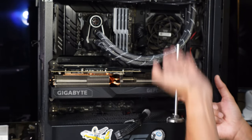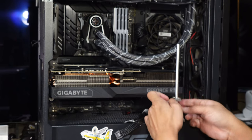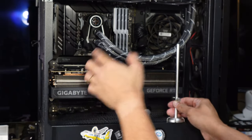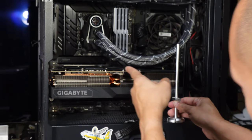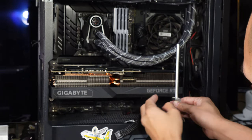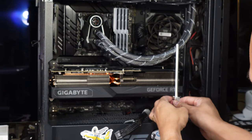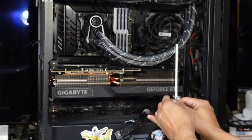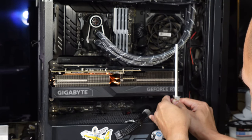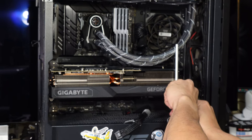What I do is use a reference line somewhere in your case. I'm using the M.2 heat spreader up top and just eyeballing it — making sure it's pretty straight. A bit more... yep, this will do. Lock it in place, there you go.